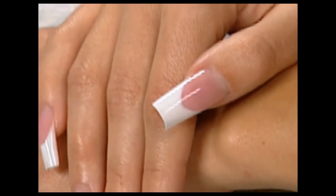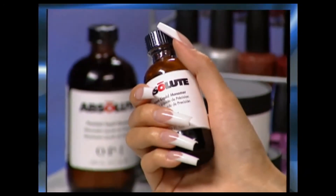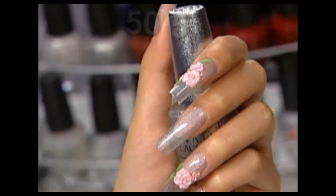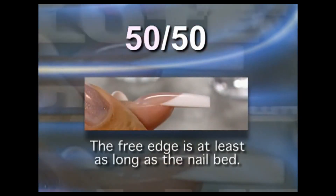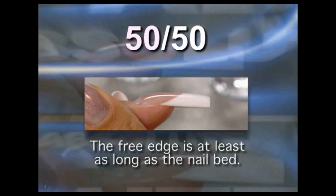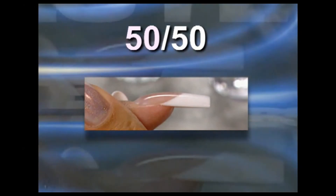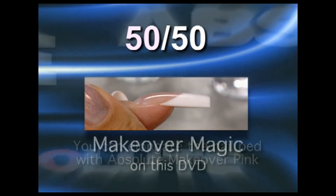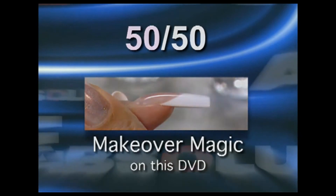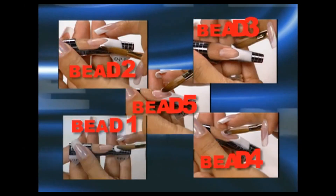Today's competition nails are more than a set of nails — they are a work of art and an example of skill and practice. At OPI, we refer to the competition nail as a 50-50 nail, which means the free edge is at least as long as the nail bed. The result is a very dramatic nail shape, even more dramatic if your client has long nail beds. If your client's nail beds are short, you can elongate them with Absolute Makeover Pink. The 50-50 nail is constructed using a five-bead application method.